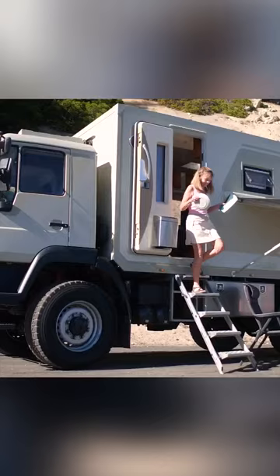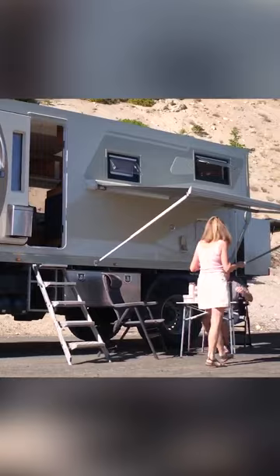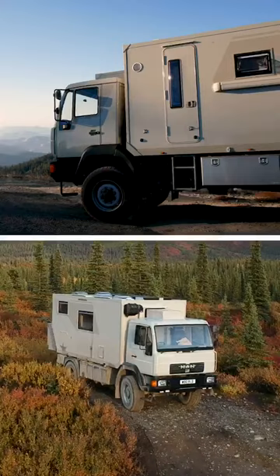The body is built out of standard composite panel that's glued up in a factory, and then I cut them down, cut the windows in, and glued the whole thing together.